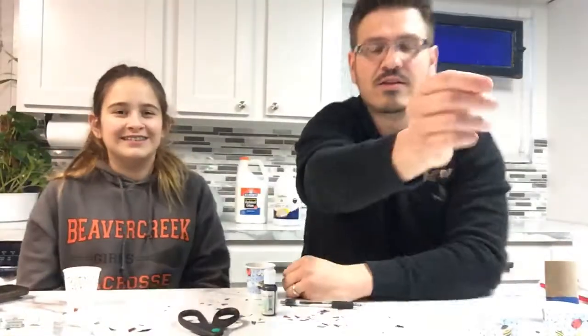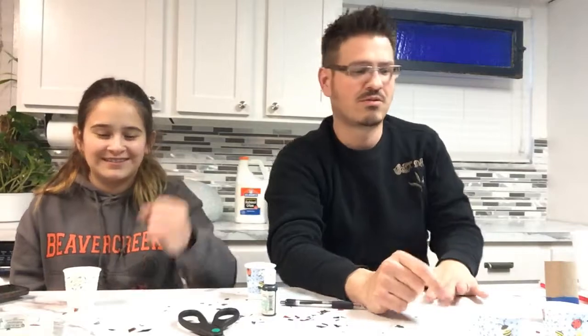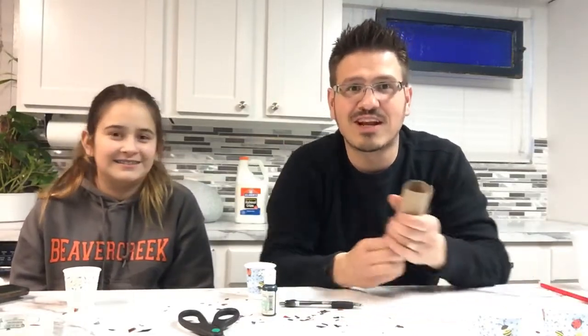We're live! Finally! Alright, let's get set up. We are live! Streaming on YouTube! So I'm here with my sidekick, Little C. I'm Mr. C. Are you guys ready to have some fun?